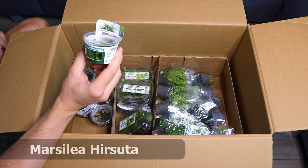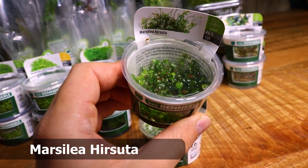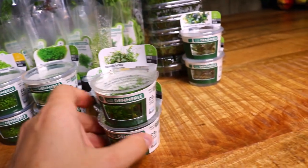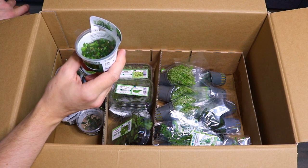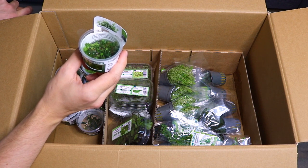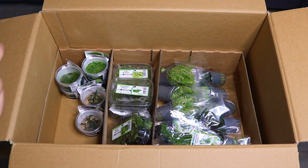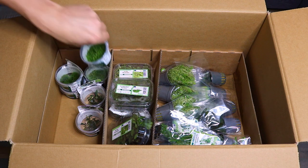Next, Marsilea hirsuta — I really like this carpeting plant. It looks a little bit like tiny clover and you can actually grow this one without CO2 as well. It's quite an easy carpeting plant and it doesn't grow too fast, which is nice if you don't want to do a lot of maintenance. I think we have two of those as well. Now we have one more carpeting plant.